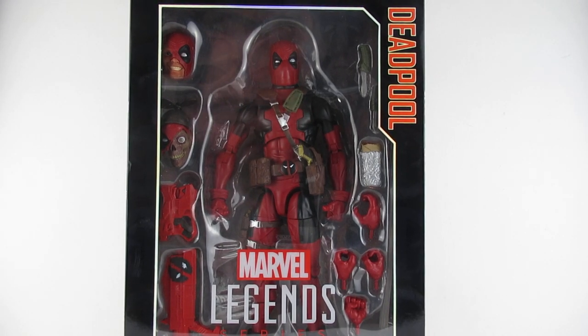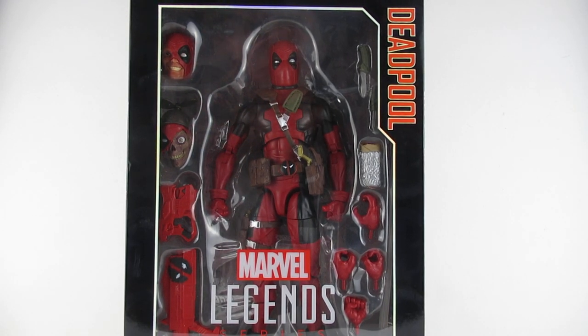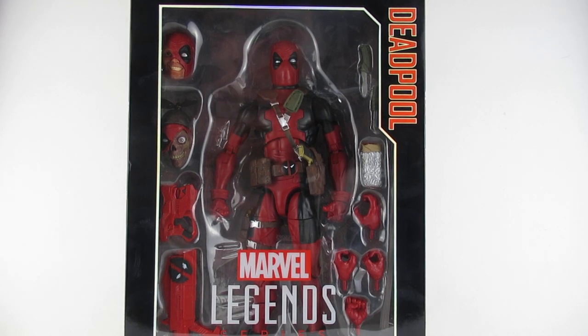So hey you guys, look what we got! We got a Deadpool, Marvel Legends series Deadpool. Wow, this is kind of cool.